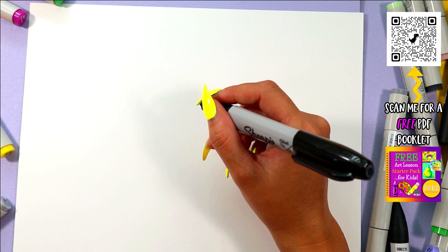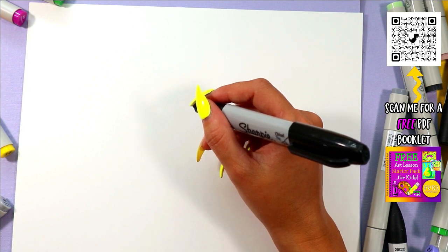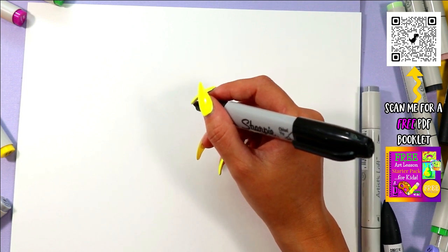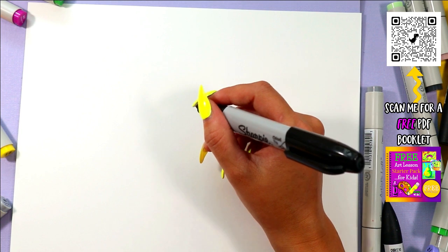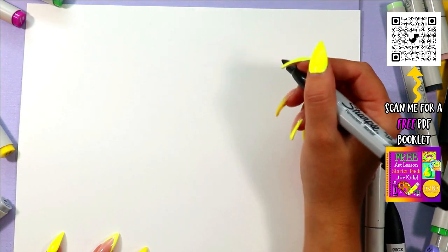I want to see your drawings, so anytime you finish a drawing and you add your own artist flavor and ideas to it, make sure that you take a picture and post it to any social media. I am at Mizartastic on absolutely every single social media, so tag me so I can check it out.